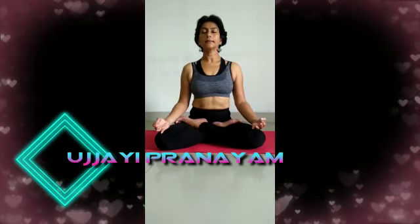Sit comfortably with your back lengthened and eyes closed for Ujjayi Pranayama, or the Victorious Breath. It is a breath regulating technique which is inhaled and exhaled through the nose; however, the emphasis is still at the throat. You create a constriction in the throat, as if breathing in and out of a thin straw.